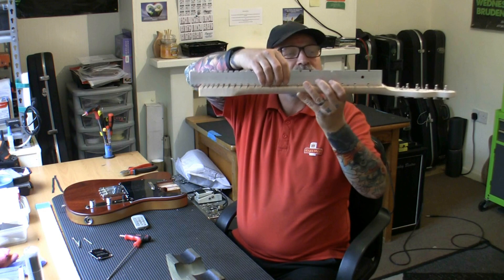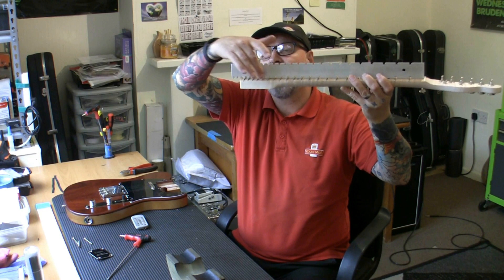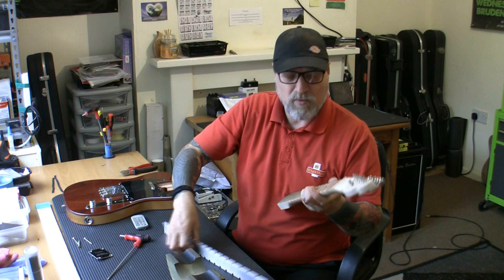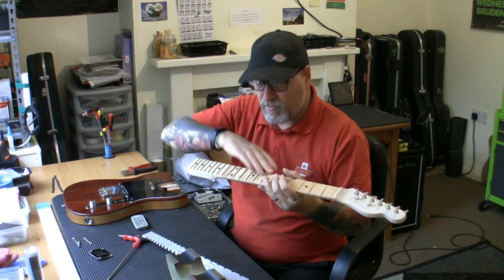This neck is one of those that goes up and down — a little bit of relief here, a little bit of back bow there. Looking again: it's dead flat up to fret 12, then has some relief, then it touches at the end. So we must take a best average and get the neck as straight as we can, then level the frets across that. A little bit disappointing. I'm going to bolt this to a piece of MDF to get the neck dead straight and check with a fret rocker.